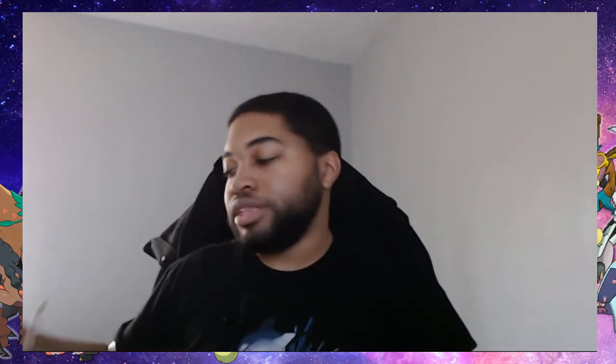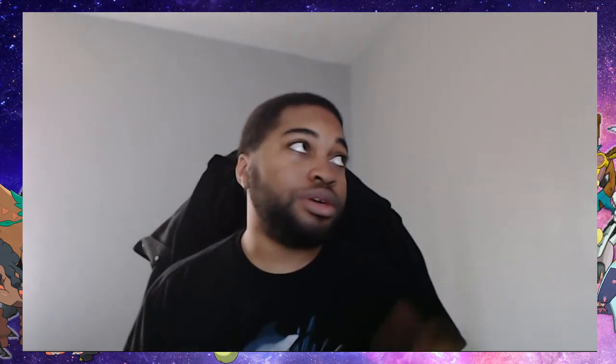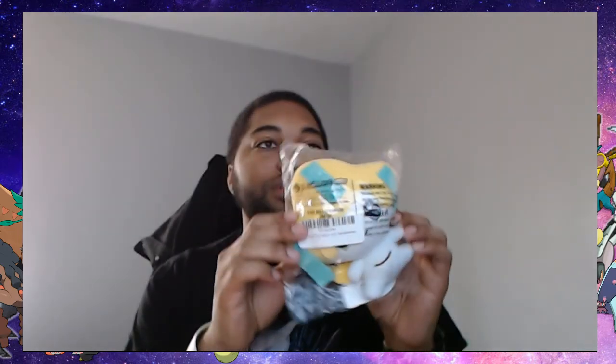And yeah, I already know it was a bootleg plushie — that's why I bought it. Even though I could have bought the original Mewtwo plushie, I didn't. Anyway, here it is — the Jirachi plushie, the actual official plushie.